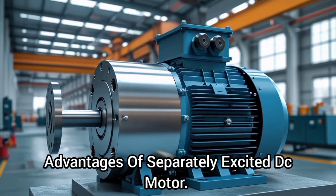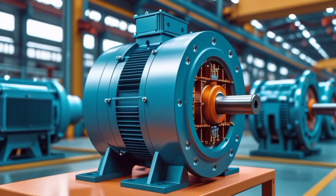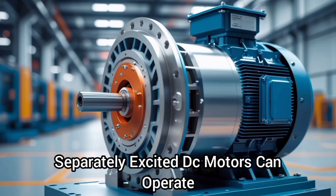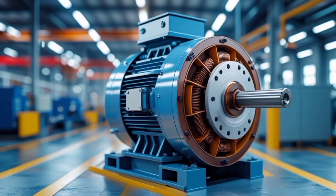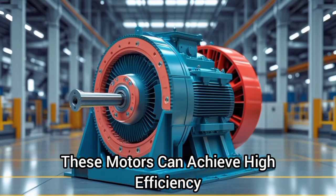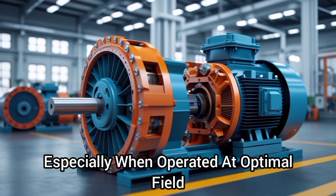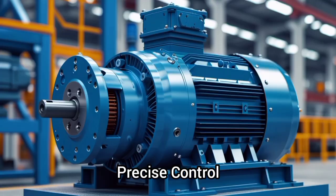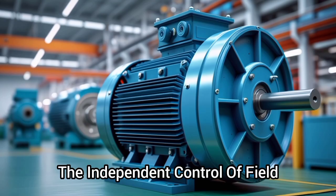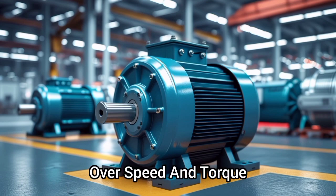Advantages of a separately excited DC motor. One, flexibility: separately excited DC motors can operate over a wide range of speeds and torques. Two, high efficiency: these motors can achieve high efficiency, especially when operated at optimal field and armature currents. Three, precise control: the independent control of field and armature currents enables precise control over speed and torque.